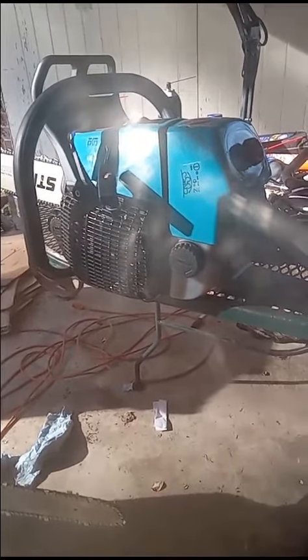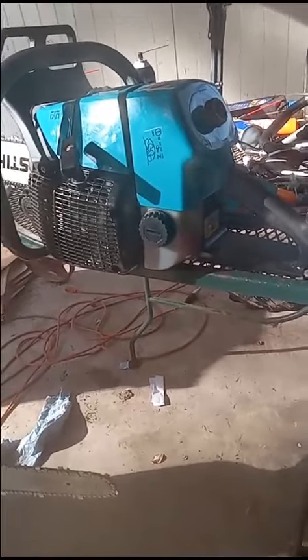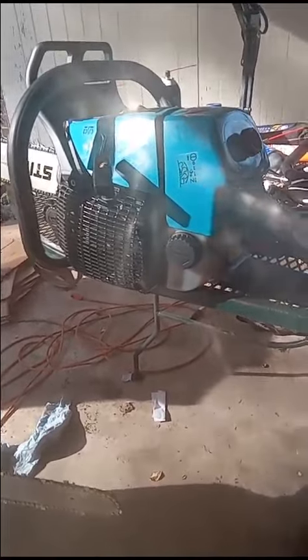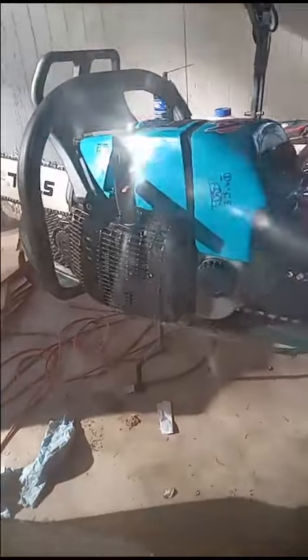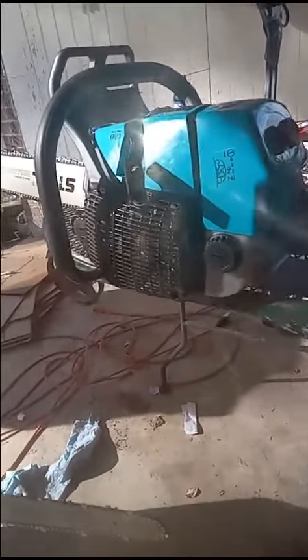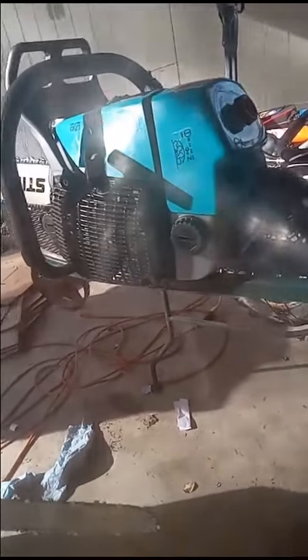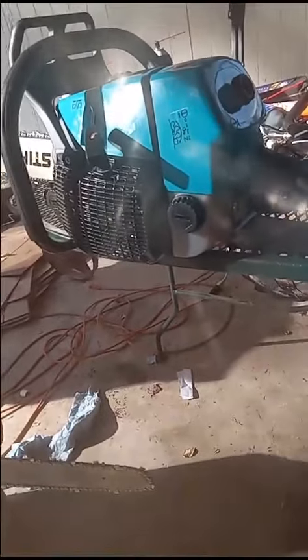carburetor on it and it is perfect. I mean, it's always as powerful or maybe a little bit more powerful than my OEM 660. She runs perfect. I'm hopefully gonna have some video later on with it cutting. Runs perfect with that OEM carburetor.